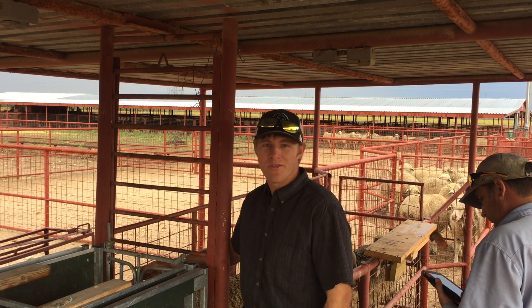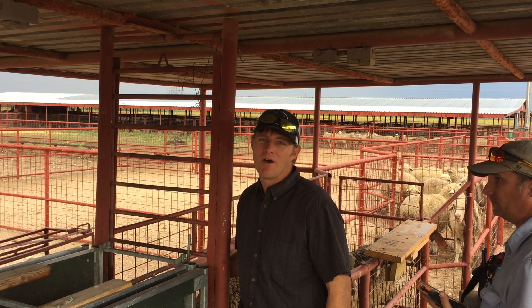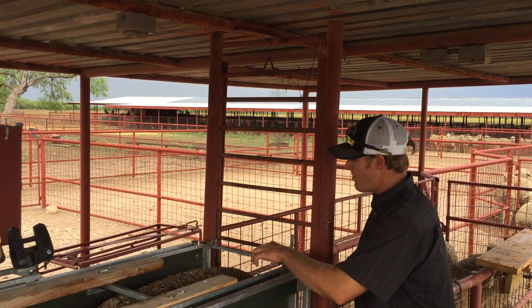Generally, about 30 days before we go to the breeding season, we're going to get all the ewes into a pen, run them across the weight scale, and weigh them.